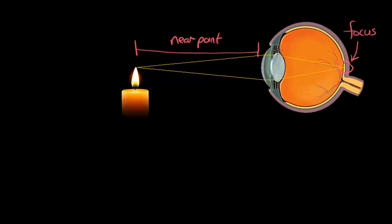To do this, the ciliary muscles and the suspensory ligaments have worked together so that it actually relaxes the lens so it forms its usual rounded shape.